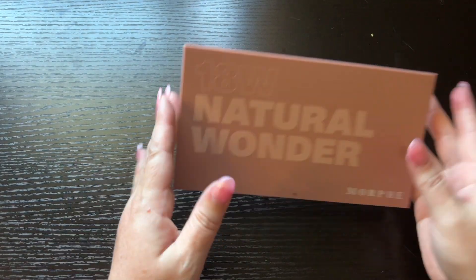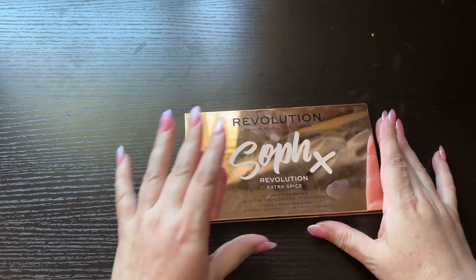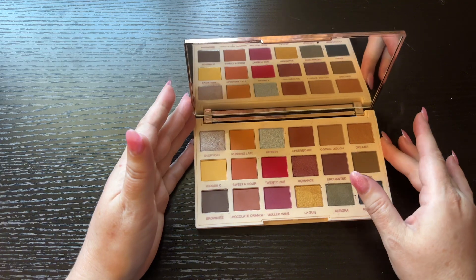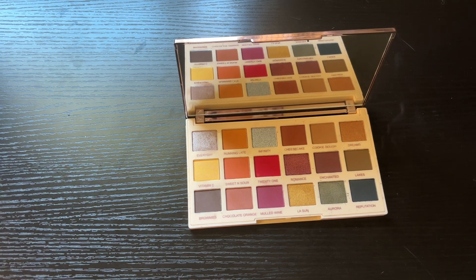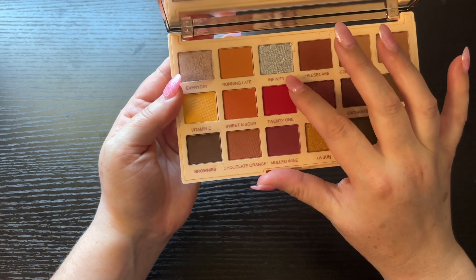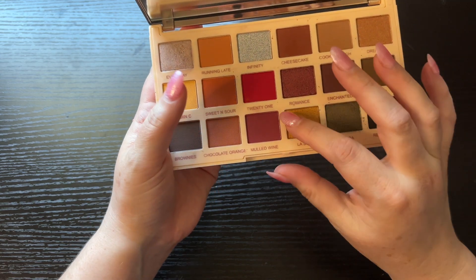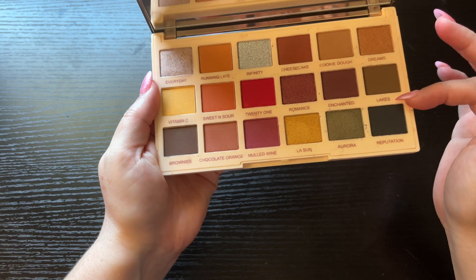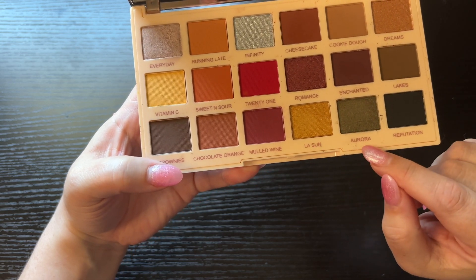Last but not least is my Revolution SoF x Revolution Extra Spice palette. I watch her videos — if you don't know who she is I will link her down below. The shade names are: Every Day, Running Late, Infancy, Cheesecake, Cookie Dough, Dreams, Vitamin C, Sweet and Sour, 21, Romance, Enchanted, Lakes, Brownies, Chocolate Orange, Mulled Wine, La Sun, Aurora, and Reputation.